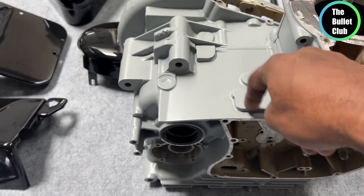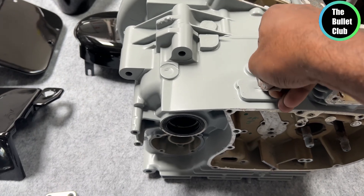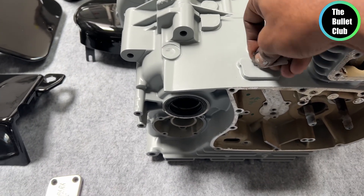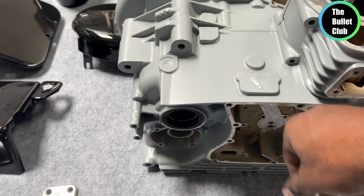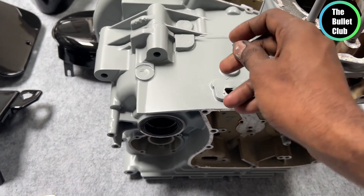I will sandblast and tape the holes. After that, we apply 4 layers of epoxy primer. We will paint with polyurethane. We have a little bit of polymer from the factory, and we will paint the engine center case.